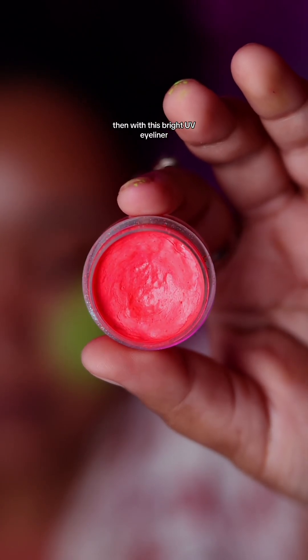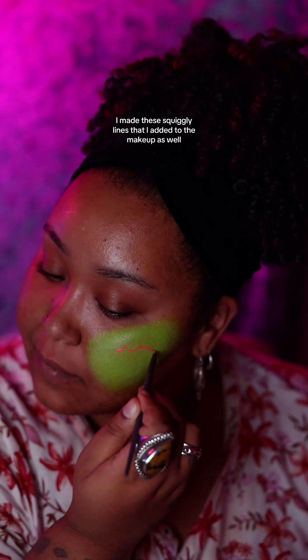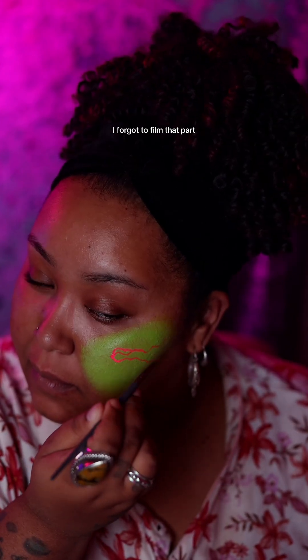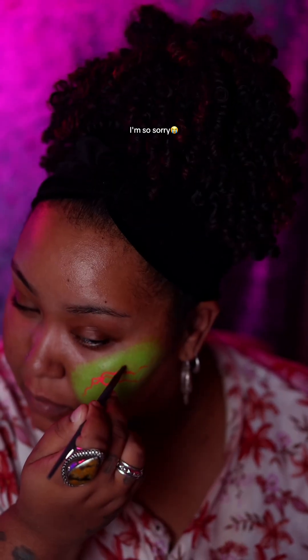Then with this bright UV eyeliner, I made these squiggly lines that I added to the makeup as well. I forgot to film that part, so I'm demonstrating it here. I'm so sorry.